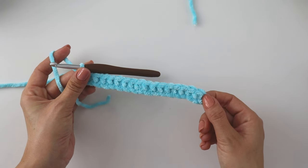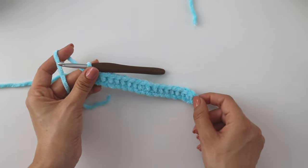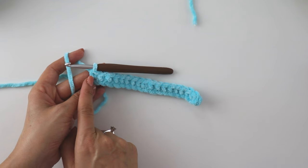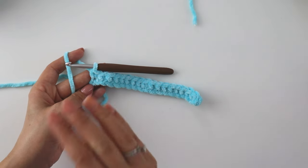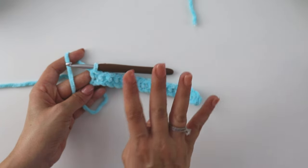Into the first stitch we made 2 single crochets, then we made 16 single crochets in a row, then into this last stitch we are going to make 4 single crochets.